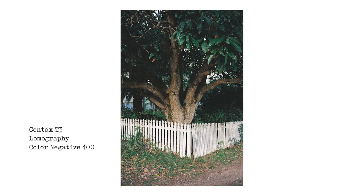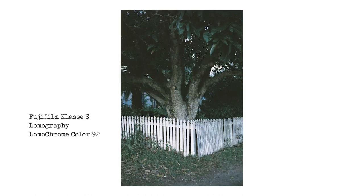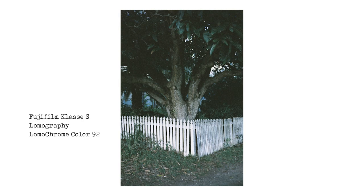The next image is still in Cleveland — a nice house with a picket fence and what I think is a mango tree. The T3 and Color Negative 400 has done a great job there. When you look at the next image with Color 92, it just looks a little bit blue — there's a bit of a blue cast, though there's still quite a bit of detail. I prefer the Color 400 on that one.